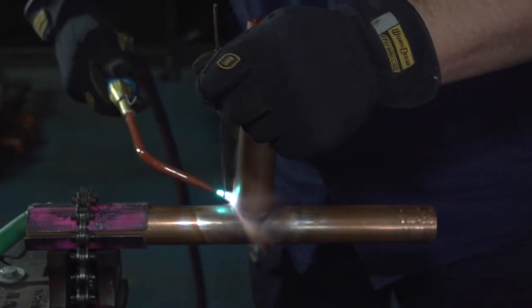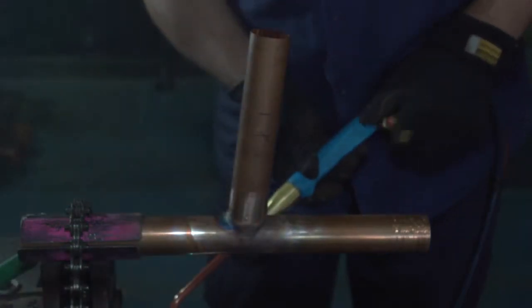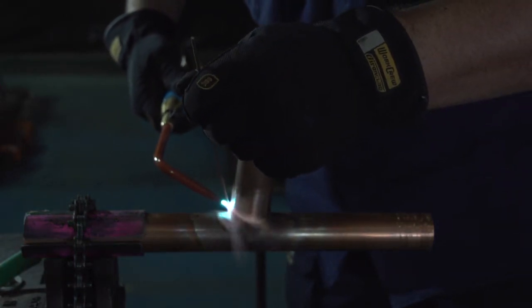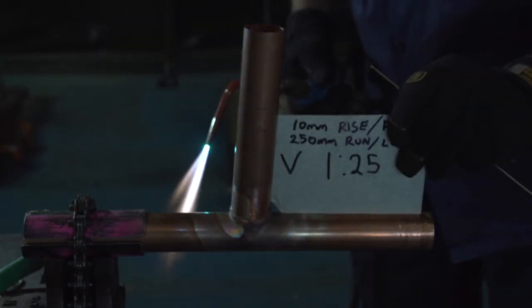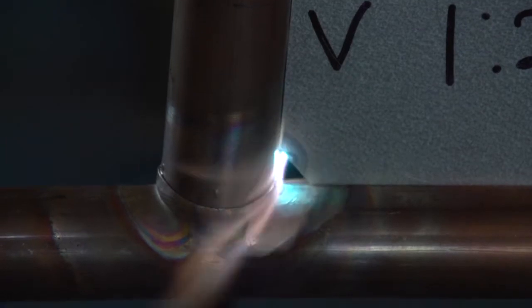We hold the branch in position. Put a tack on the downstream, then a tack on the upstream, and then we will recheck with our template. If you see a bit of daylight through your template and your pipe, loosen your weld and then push your pipe forward. Once you have done that you put a tack on the two sides.